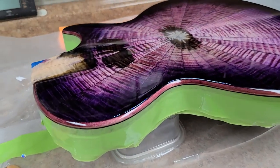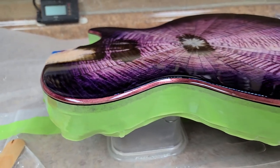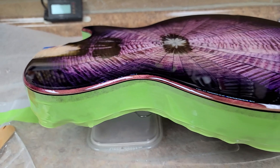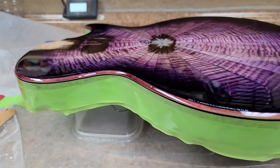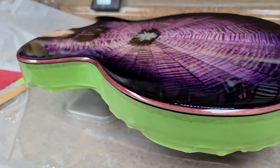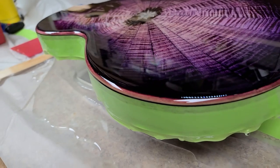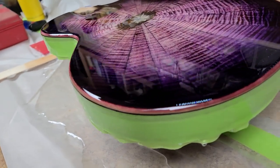Once this cures up with the epoxy resin a hundred percent, I'll sand it down and then apply another — which would be the last coat of epoxy resin — just a very thin skim coat around the top. Then I'll be working on routing out the pickup cavities, the neck cavity, and drilling out for the bridge.